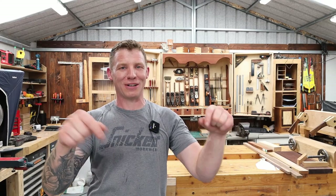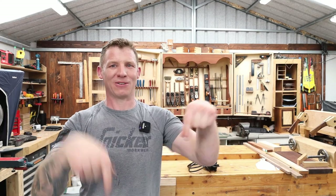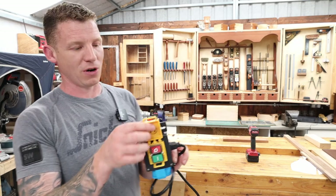By the way, all the links are in the description right down there. Okay, so very quickly, let's look at an NVR switch.